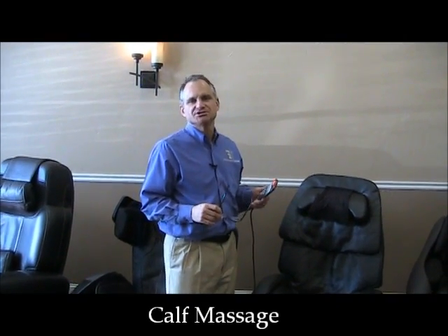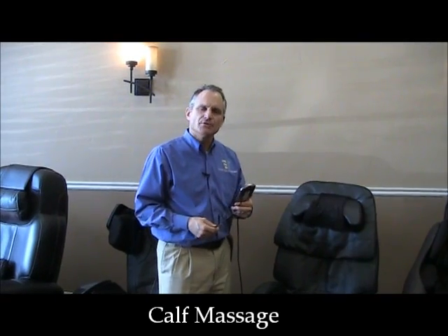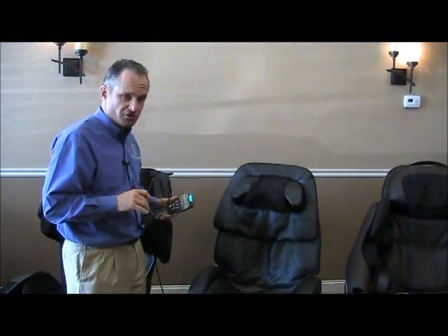Hi, I'm Dr. Alan Widener from MassageChairRelief.com and today we're going to demonstrate the Inata Yumi calf massage feature. The Inata Yumi introduced something called Thera elliptical kneading on the calves and it's something we've never seen before in a chair, and we still have not seen it even since this chair has been out.